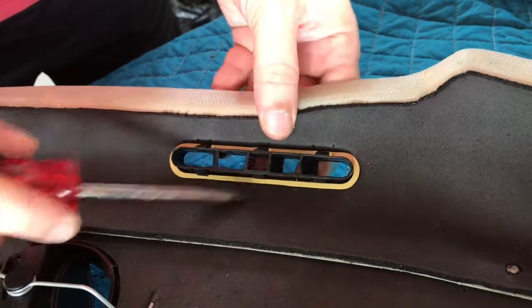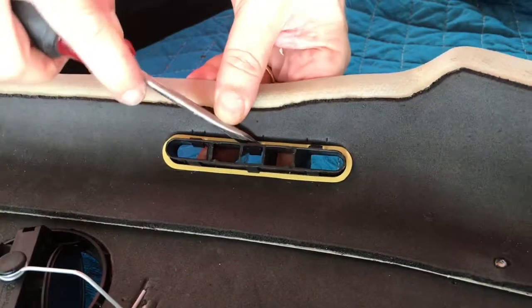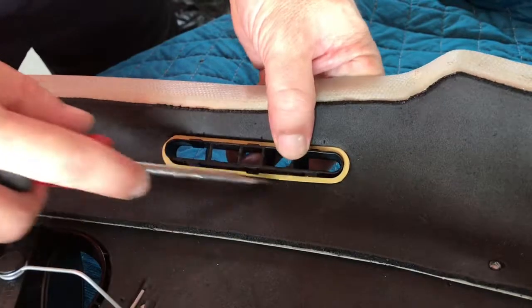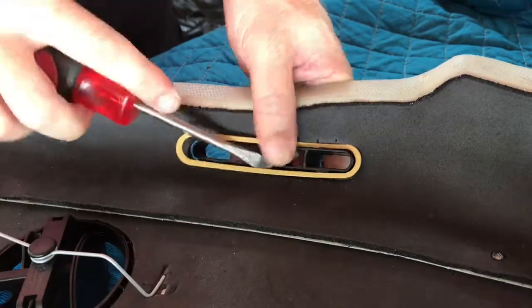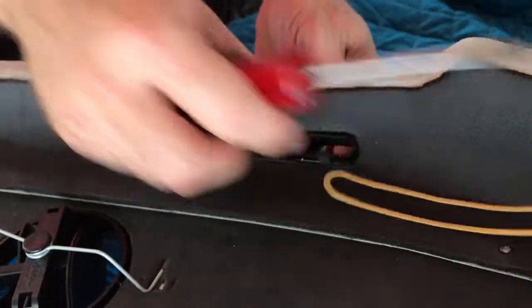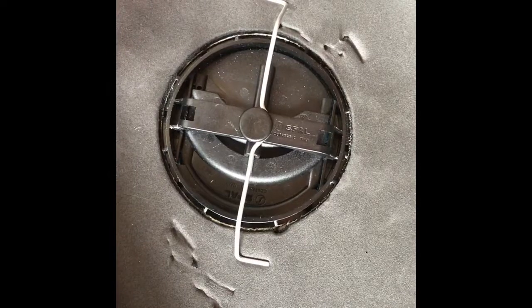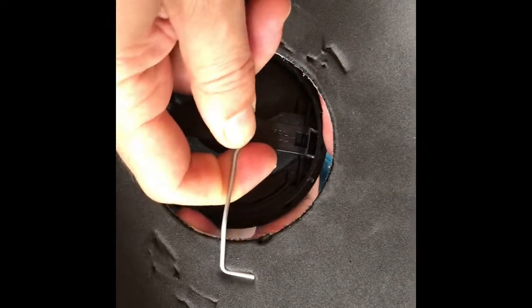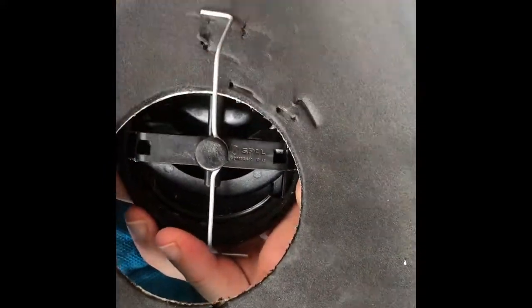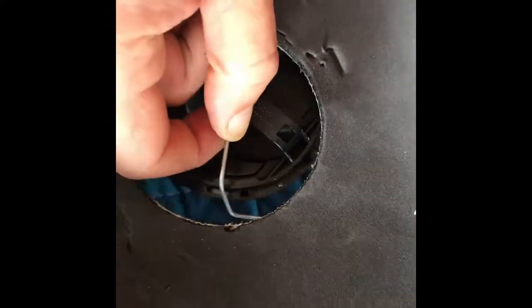The side vents are exactly the same thing. There are some latches — be careful with the latches. Put the latches in to take out the vents: press in the middle, push up the wires, and slide to the side until released. To install back, put inside and slide to the side.